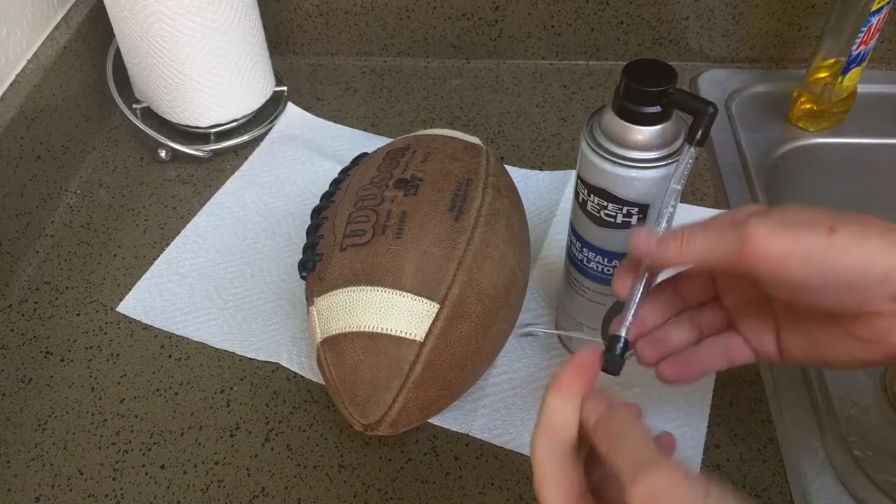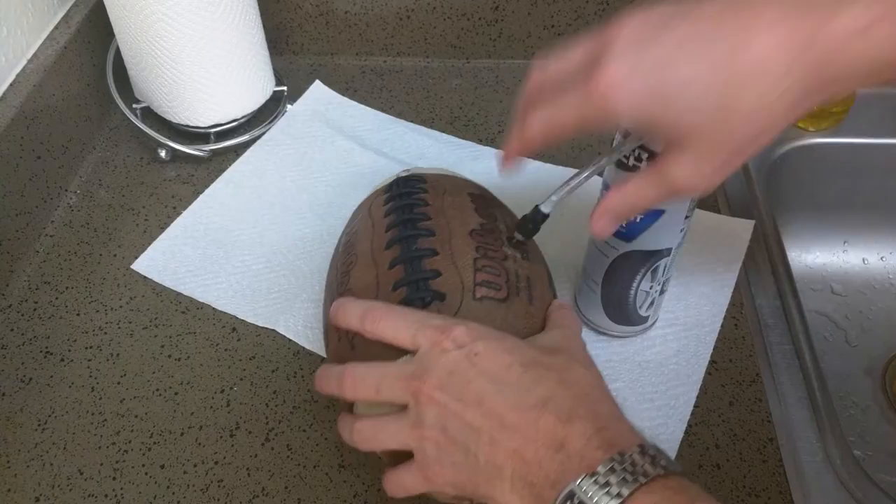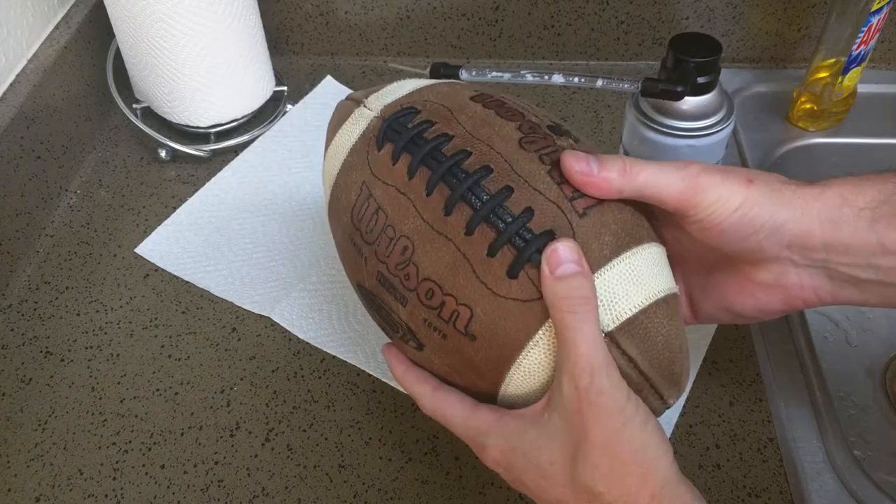All you do is let all the air out of the ball, then take your air needle, screw it onto the can, plug it in, shake the can up really good, blast it in there, then air up the ball and go out and play.